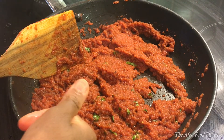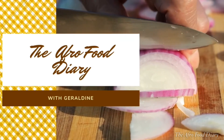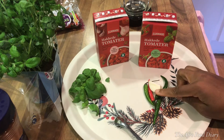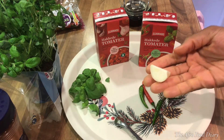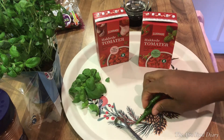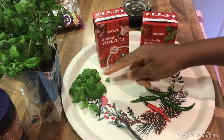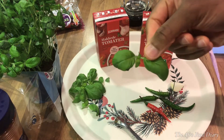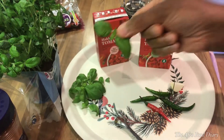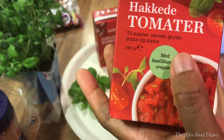You'll be needing very simple ingredients for this sauce and you can find them wherever you are. You need a clove of garlic, and then you need some chili pepper — these peppers are very very spicy so I'll be taking some, not everything. You need some basil leaves, which we call curry leaves in Nigeria, and they are readily available.